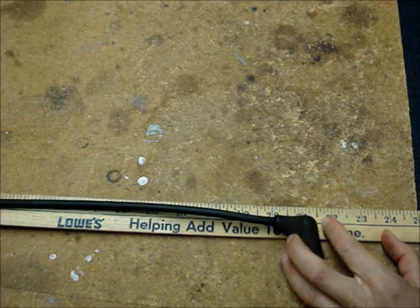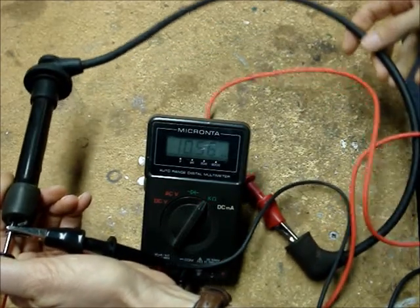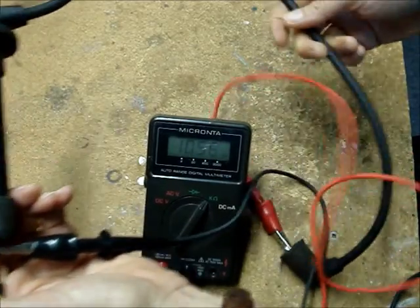The next longest wire is about 20 inches long. This wire reads about 10.57 K ohms and it passes the wiggle test.